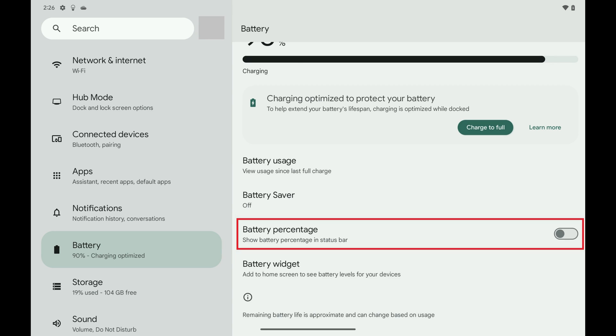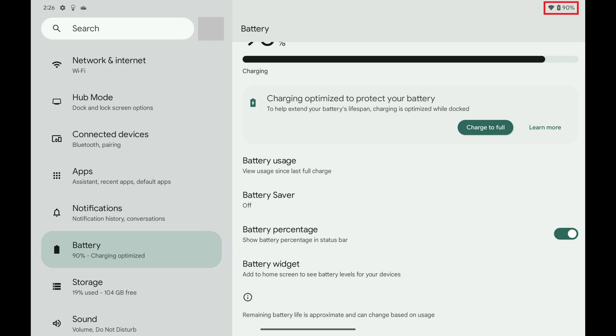Step 3. Find Battery Percentage in this menu and then tap to toggle on Battery Percentage. You'll now see your Google Pixel's battery percentage displayed in the upper right corner of your phone or tablet screen.